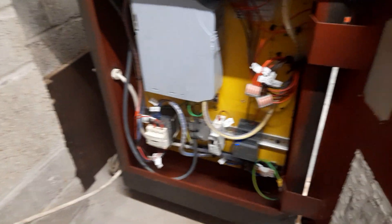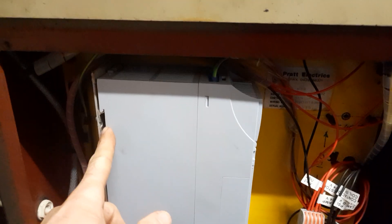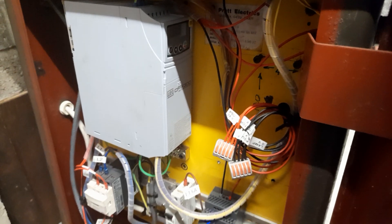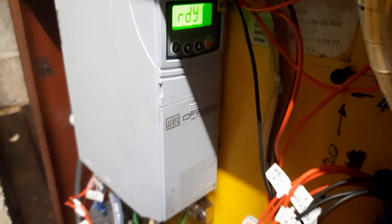Looking inside, this is the VFD — it's a WEG VFD. It's a little inconvenient due to the depth of the unit, so I've had to mount it sideways. There's a very short length of DIN rail and a metal bracket. I find that having it mounted sideways is no problem at all; I very rarely need to actually view what's on that screen.